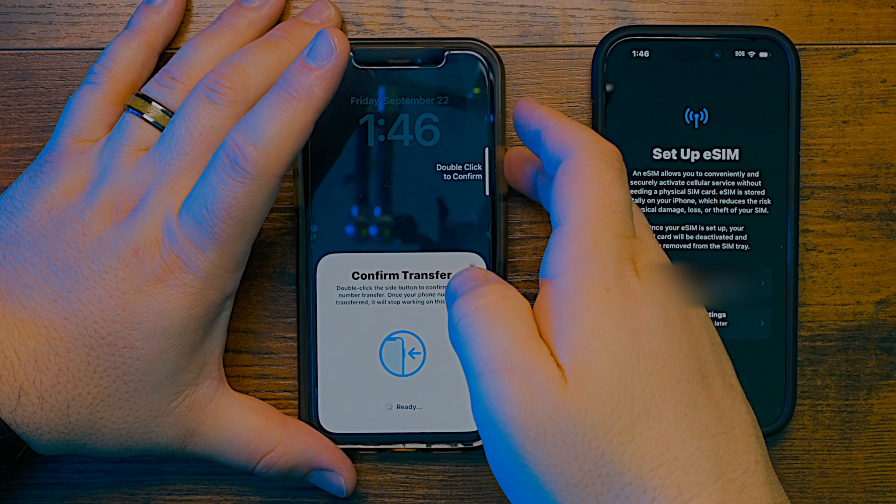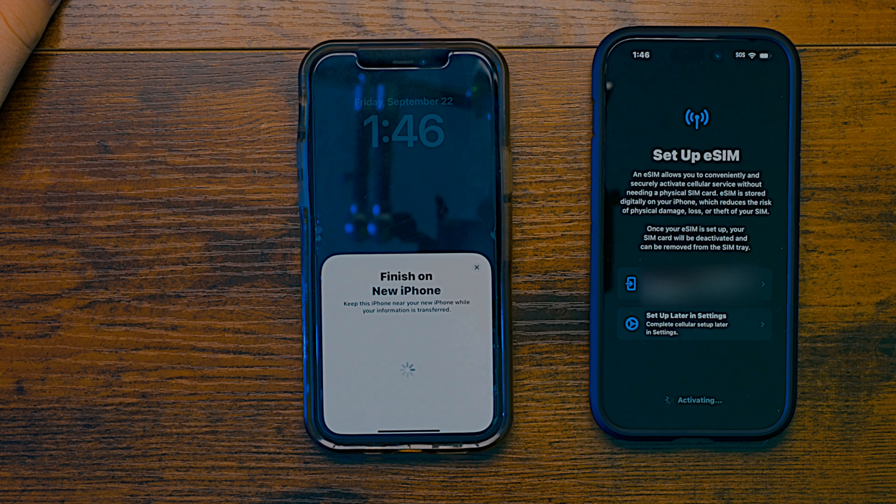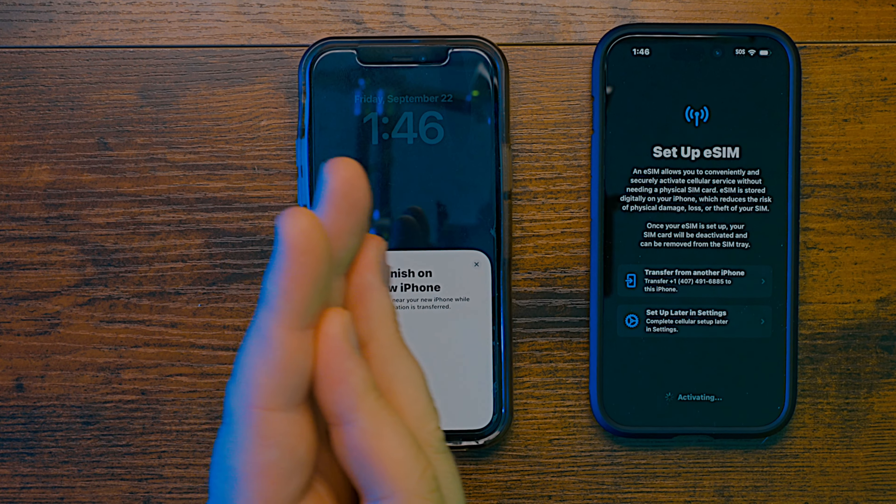You've got to double-click on your other phone to confirm. It's really that easy. Apple makes it so easy to move all your stuff over — it just tells you exactly what you need to do. And there it is, that's activating. It's finishing up on this phone and you just wait while it moves everything on your old iPhone over to your brand new iPhone 15 Pro.